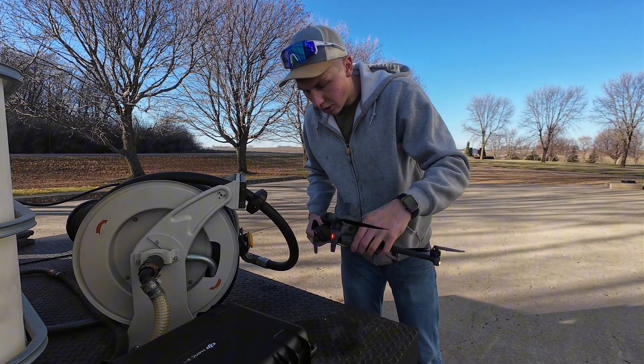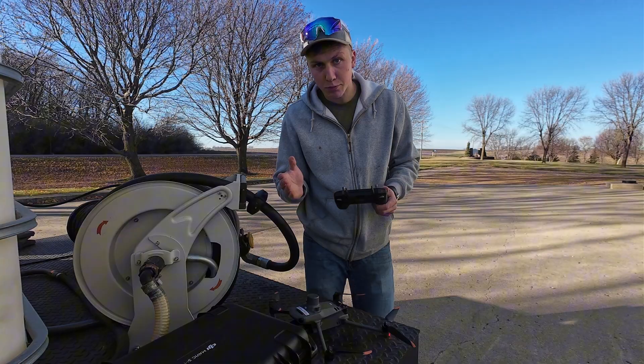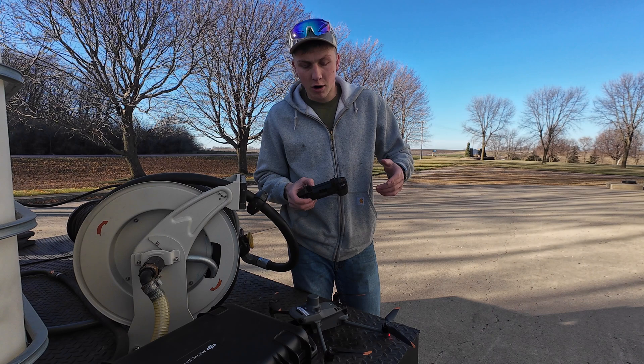This is the small mapping drone we're going to use to go out and pre-map all the area that needs to be sprayed and mark the areas that don't need to be sprayed. So we'll send this up, gather all the pictures, and then mark those areas on the computer.